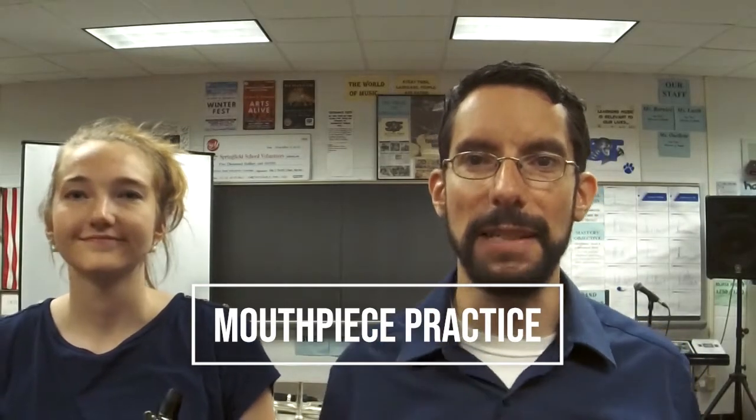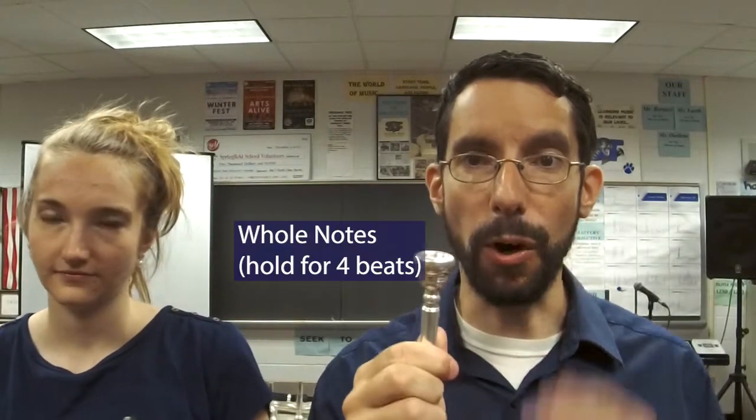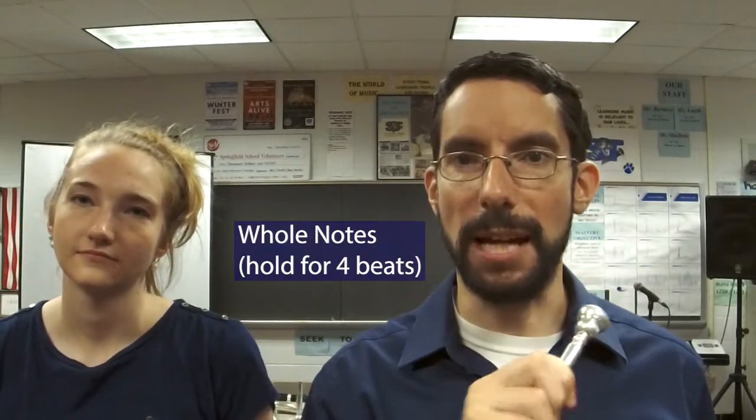Okay, it's time to practice on our mouthpieces. Here's what we're going to do: we're going to hold a tone out for four beats each — a whole note on each mouthpiece. It doesn't matter what instrument you're playing, but when we say one, two, ready, go, you're going to hold out for four beats. It sounds like this.